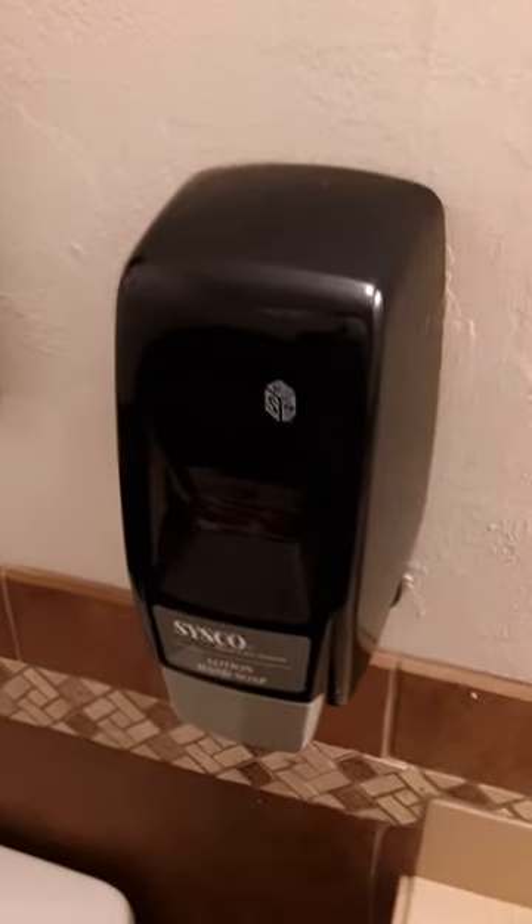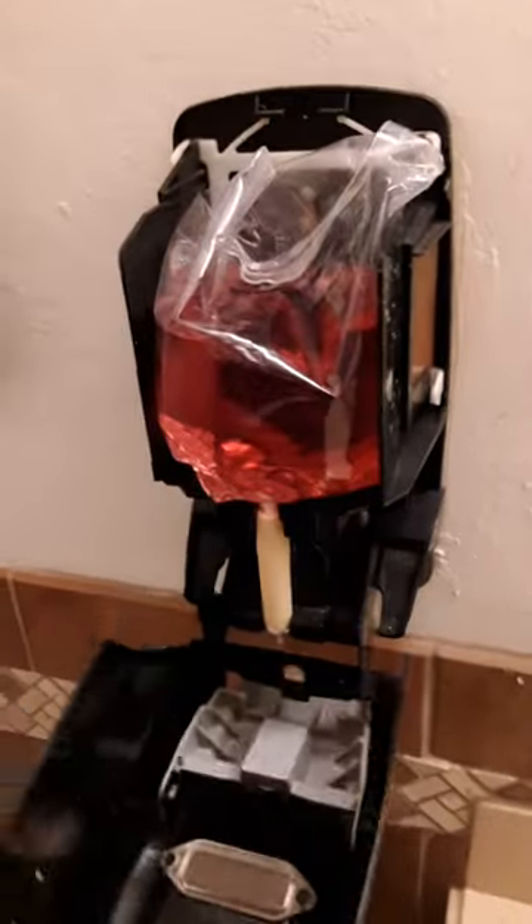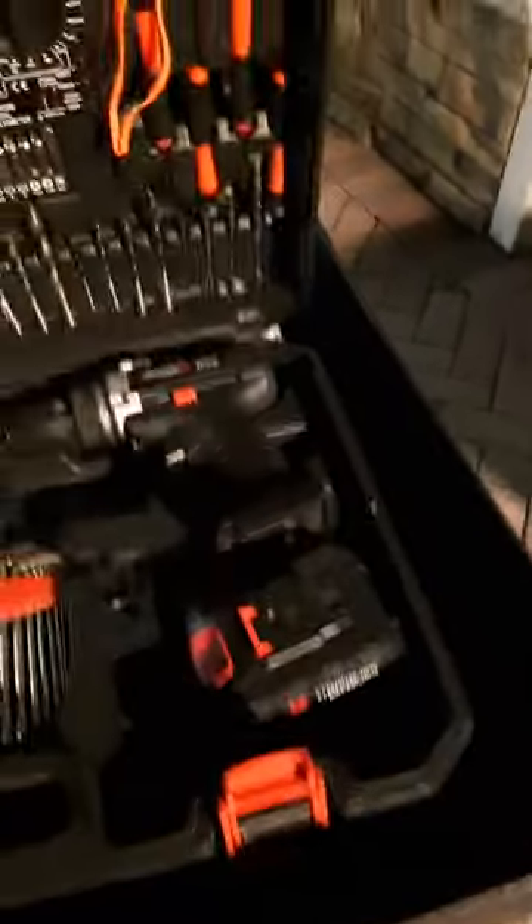Today we're removing some soap dispensers — sold their Cisco. I'm not going to miss that. Two little screws, hopefully it's not glued in there. It doesn't seem like it is. We'll get there.